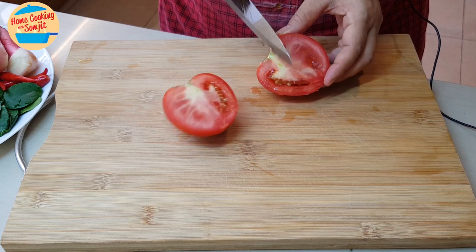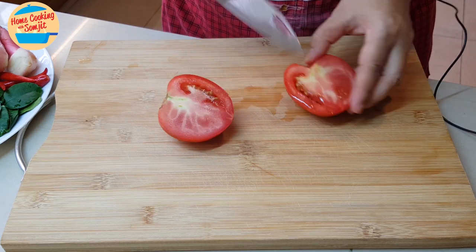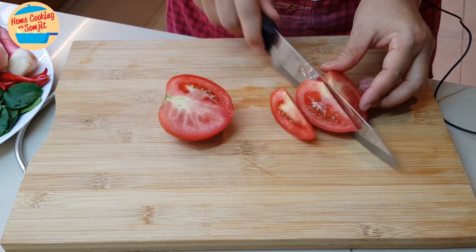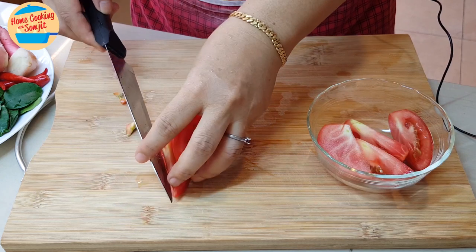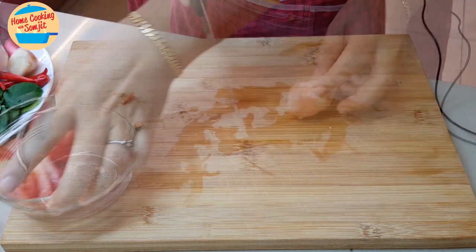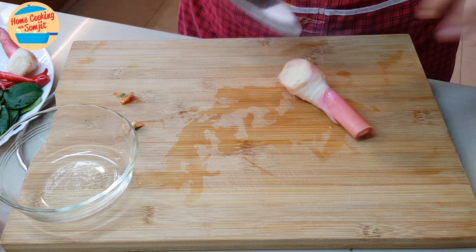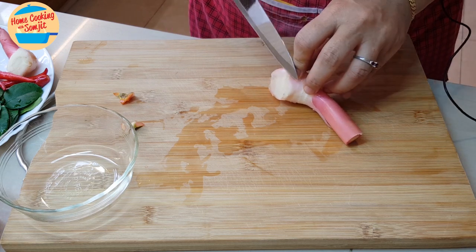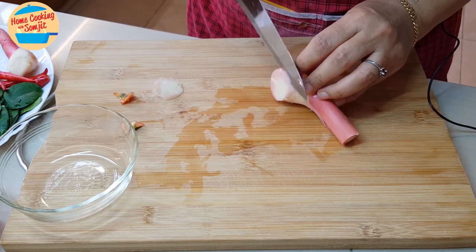For the other ingredients, like tomatoes, we're going to cut them into slices — like this. And for the galangal, this galangal is very fresh because it's from my garden, so I'm going to cut it into thin slices like this.